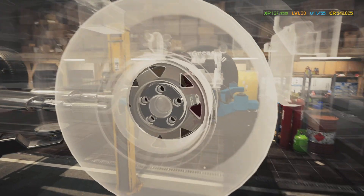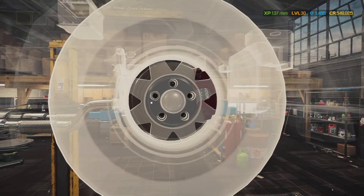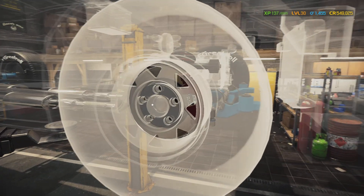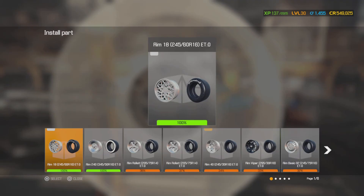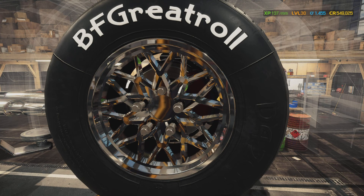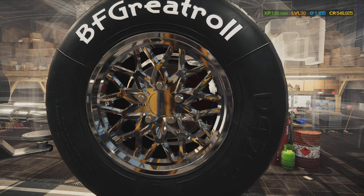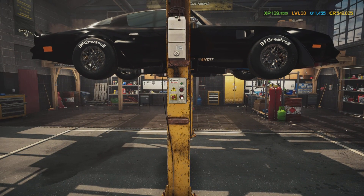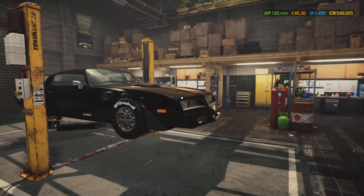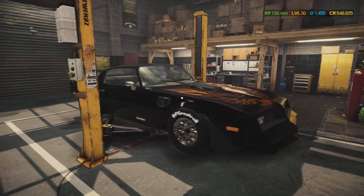Look at that wheel right there — it just doesn't look right on this car. It's got triangles, man — it should be diamond not triangles. Trying to make it look like a snowflake wheel. Much better — almost looks like a real Trans Am, huh?